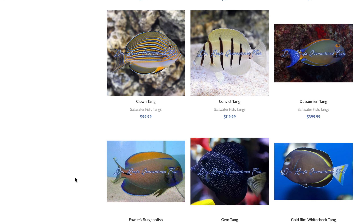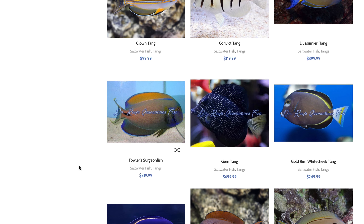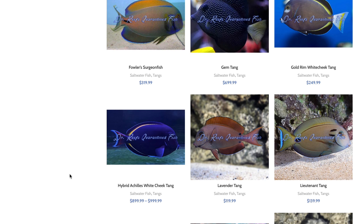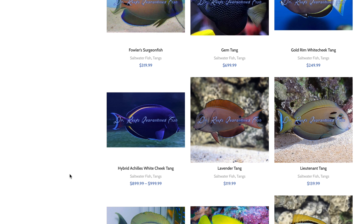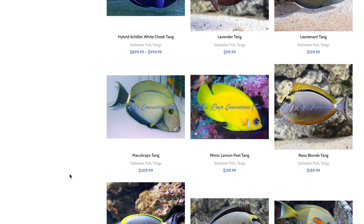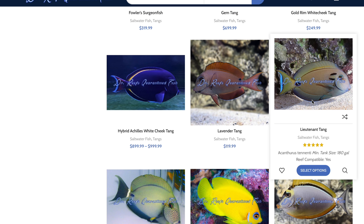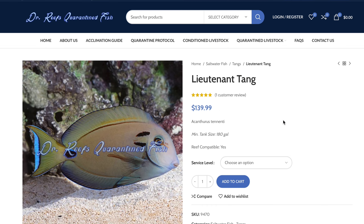So those of you who say you don't have a quarantine tank, or you don't want to deal with it anymore like me — I use these guys. They're great, they're friendly, they're quick to respond to emails. The prices are really not that different than any other place you'd get fish from. They come packaged very well and they ship great. The fish look phenomenal.